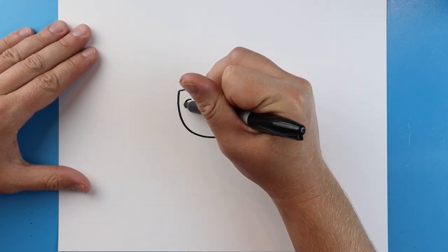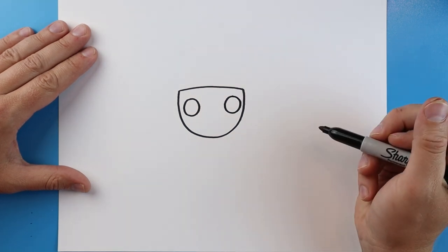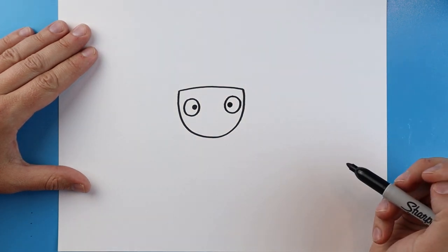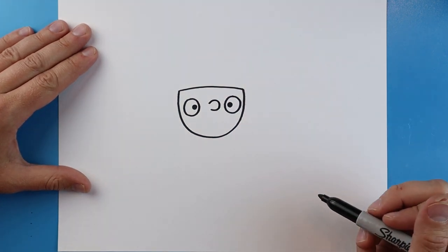Starting here I'm going to make a circle for an eye. Then we're going to do that same circle right over here for the next eye. We're going to add a nice little black dot inside each one for the pupils. And then right between here I'm going to make a little backwards C shape for the nose.